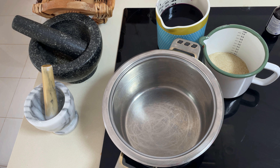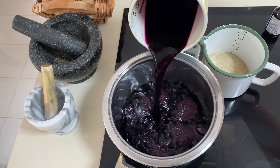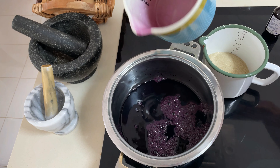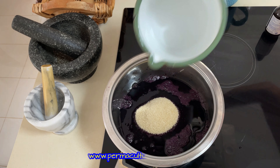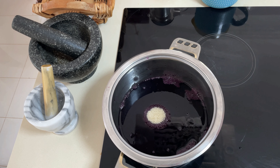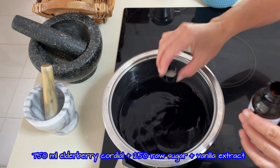Hello my lovely friends, today I am making the elderberry liquor. First of all we need the elderberry syrup or elderberry cordial — you will find the recipe in my other videos, also in the description below. I will put the link there and on my website permaculturehaven.com there is a full recipe including video. So we need the syrup, the cordial, then we need sugar, and also natural vanilla extract.